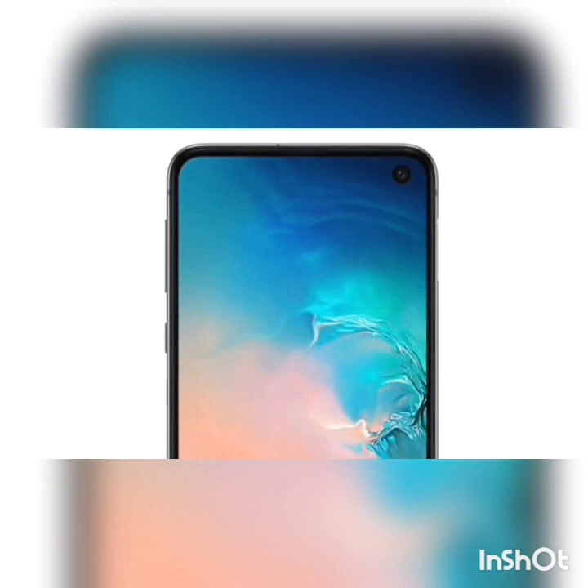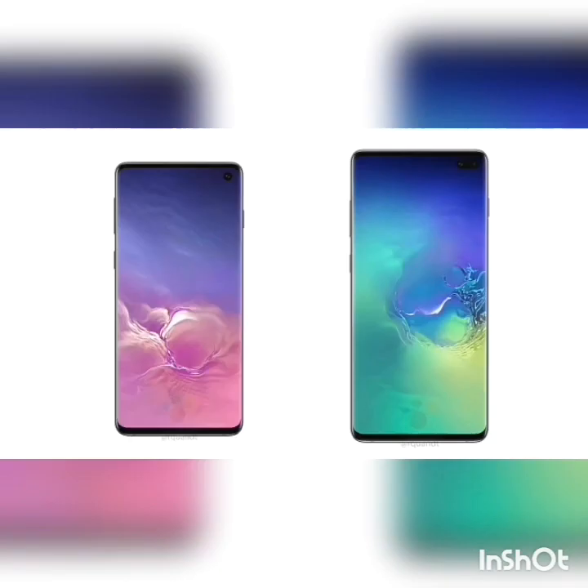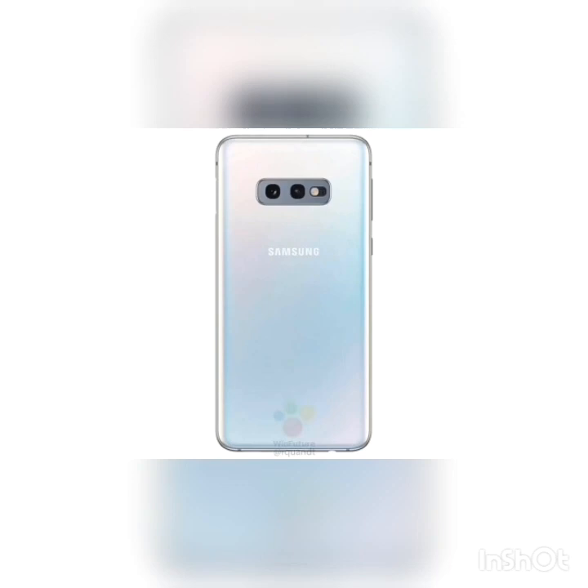What's up guys, it's another day another leak. We have the Samsung Galaxy S10e coming out in official pictures, as well as the Samsung Galaxy S10 and S10 Plus, which were leaked over the week. We took a look at how the display was, but now the attention is on the Samsung Galaxy S10e, the cheaper variant.